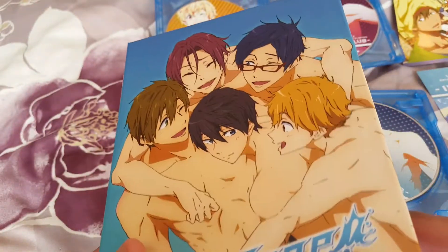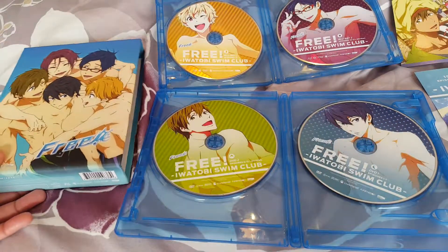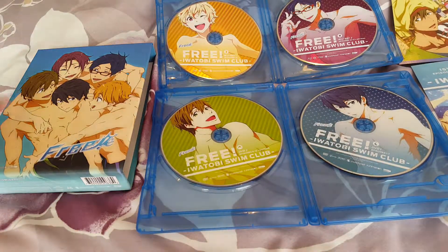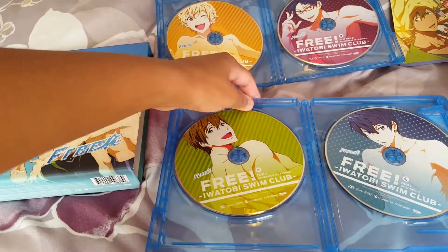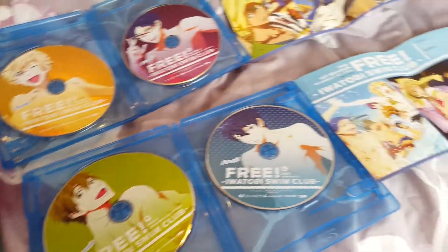I definitely have to thank Crunchyroll and Funimation for re-releasing this season, along with the Free! OVAs. I cannot wait until new stuff comes out — I'm going to be watching it for sure. I hope you like this little unboxing video, and I hope you all have a nice day.